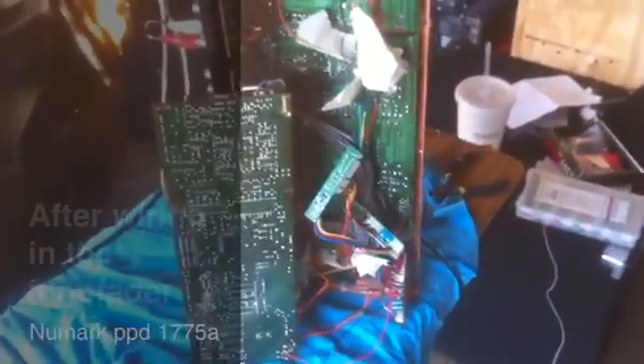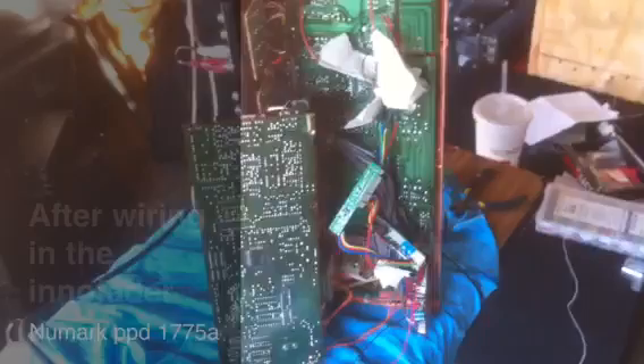I also want to thank Elliot Marks, the InnoFader inventor. I emailed him in regards to this project and he was kind enough to reply to me and help me out with it. It came down to the voltage specifications and the power setup.